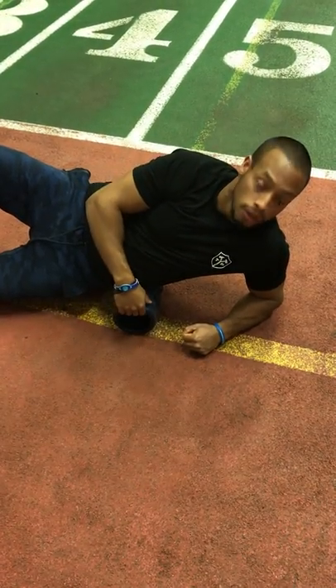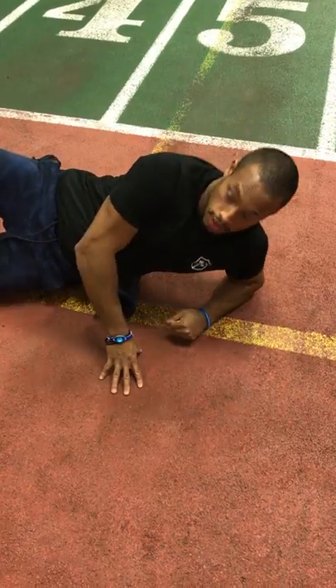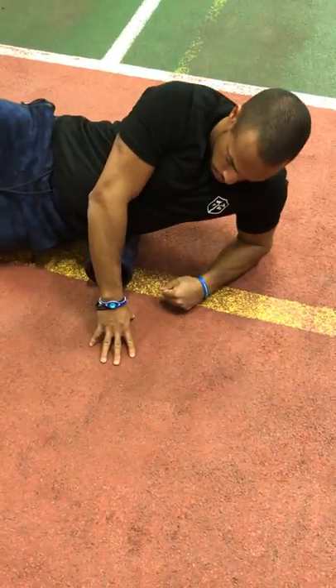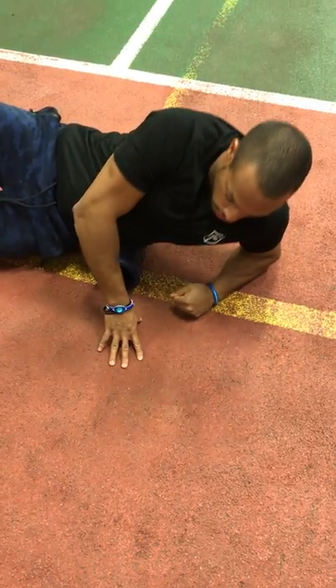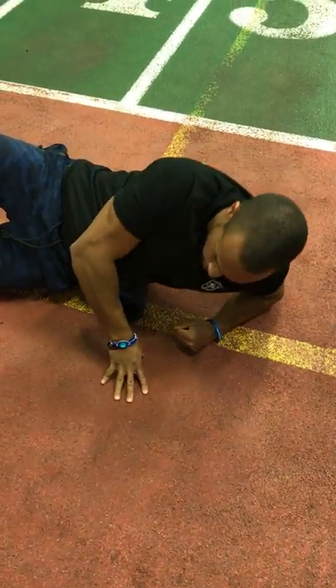Similar to the front profile, we are just going to scrape those particular segments. We're really focusing on trying to reduce that tension. Adding that compressive component will help you reduce that tension.